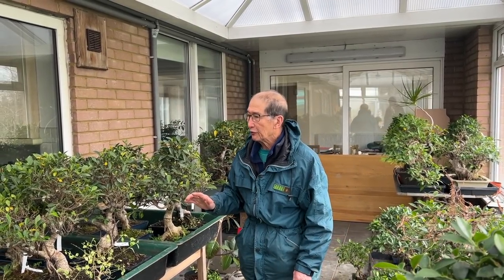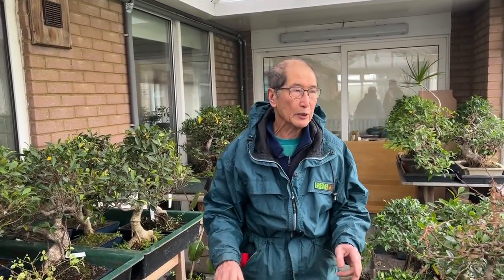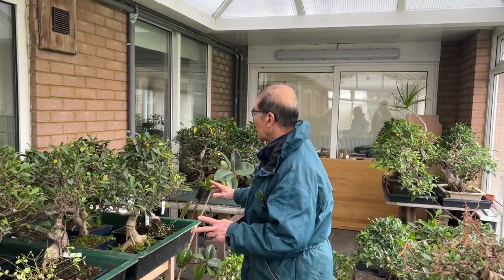This is a bonus video about the ficuses in winter. Today is the 26th of January and we're going through a relatively mild spell, but last week we had temperatures of minus three, minus four every morning. The temperatures have been pretty cold, and in this conservatory of mine the temperature at which I keep the ficus is only like three or four degrees centigrade.